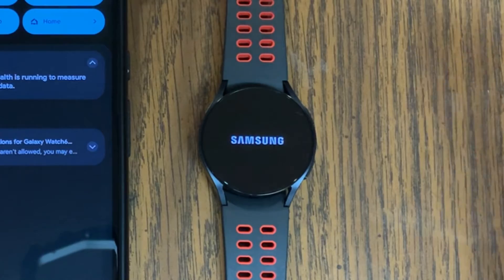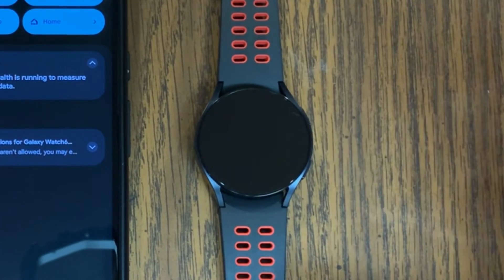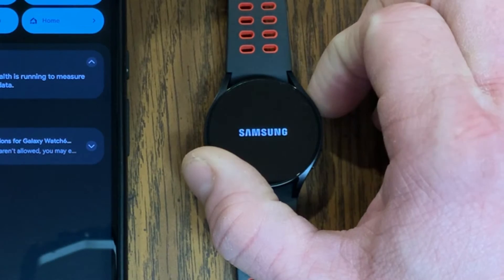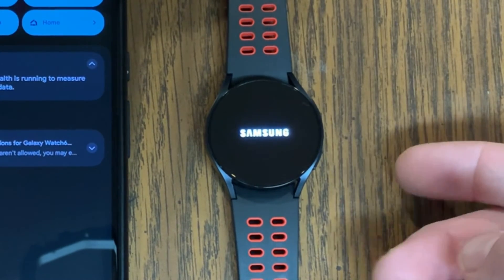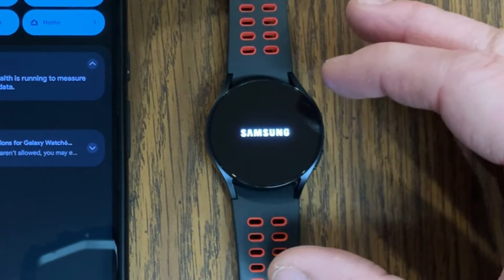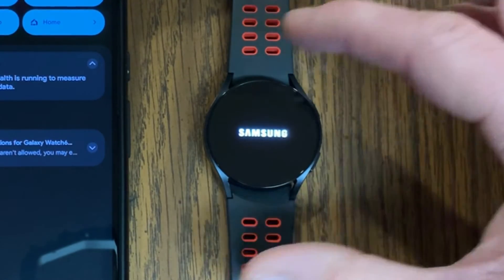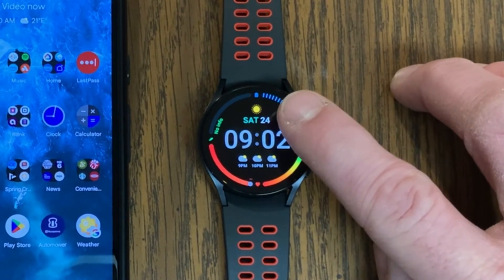You'll see the Samsung logo and then the screen will go blank as the watch shuts down. To power it back on, press and hold the upper right button for a couple of seconds until you see the Samsung logo, and then it'll go through the startup process. Once you're back at the main screen, enter your password to unlock your watch. After restarting both devices, give it a minute or so to sync and connect — you should no longer see the disconnected icon at the top.